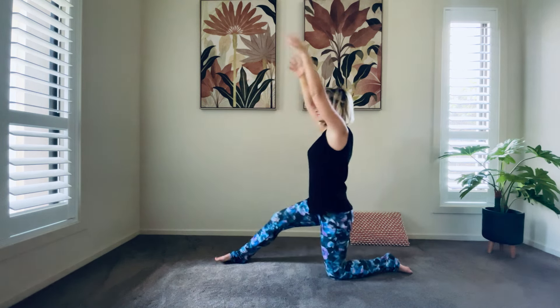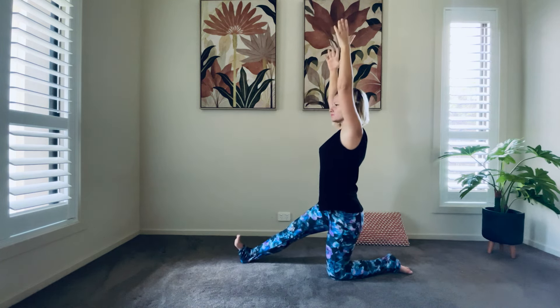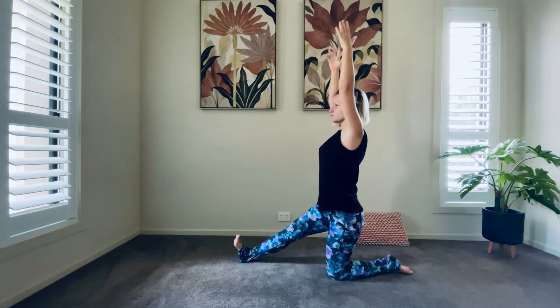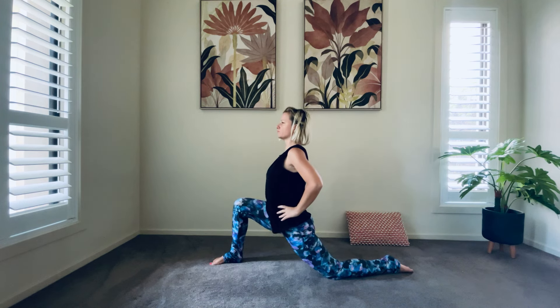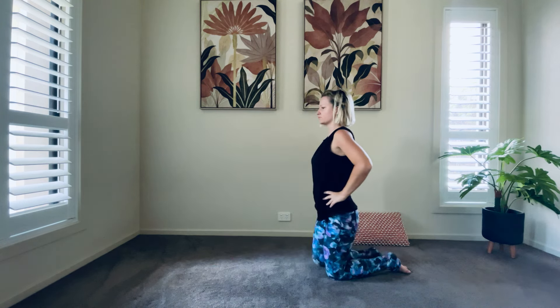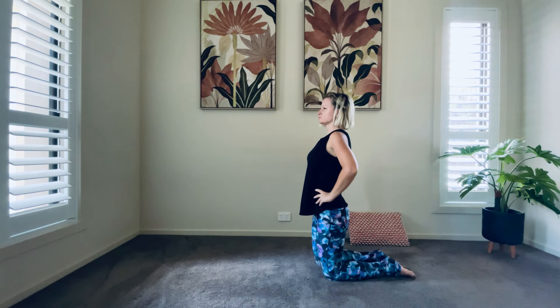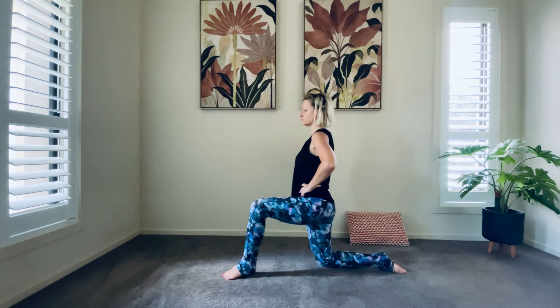Breathe out as your hands are out in front, and inhale as you reach your arms up. Experiment with your breath. Relax, release and bring your leg back. Take a slow, gentle breath, breathing through your nose. Step your other leg forward.